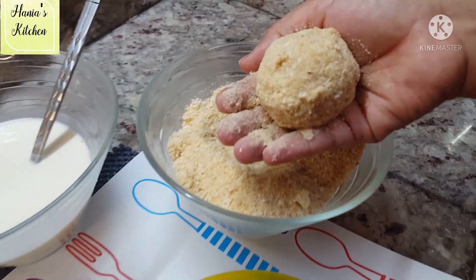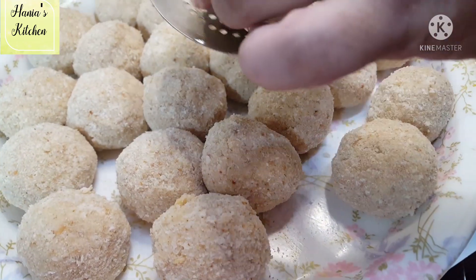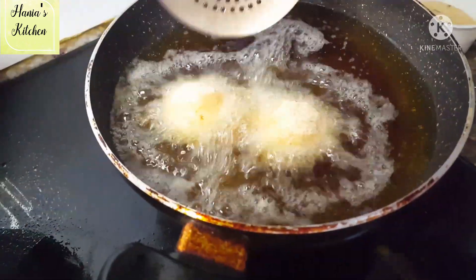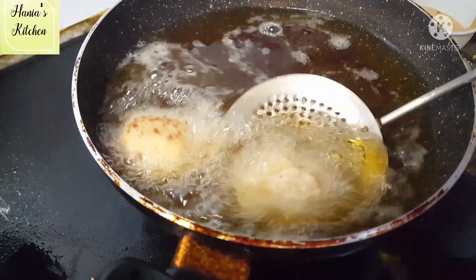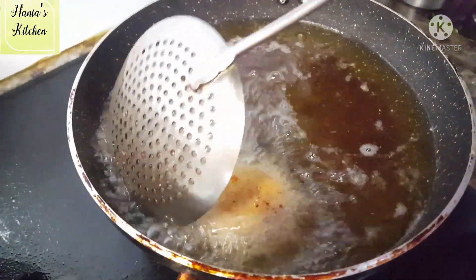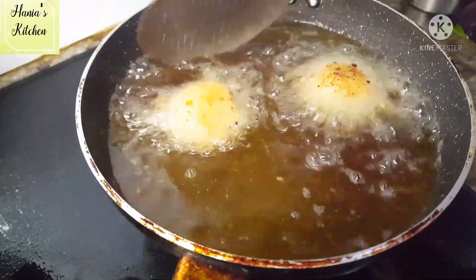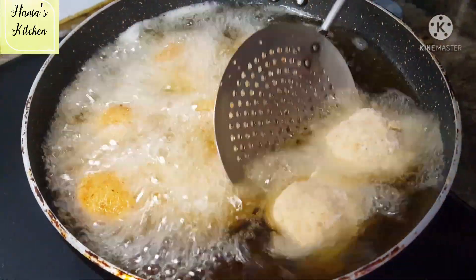We will coat all the chicken cheese balls, then deep fry them. The oil should be warm — heat up the oil and then keep the flame on medium.